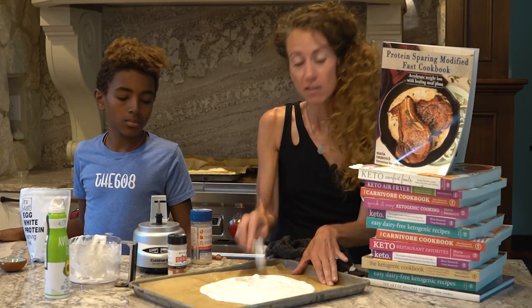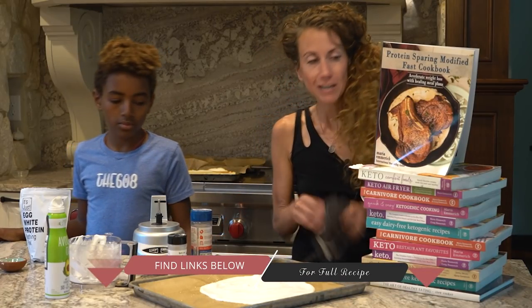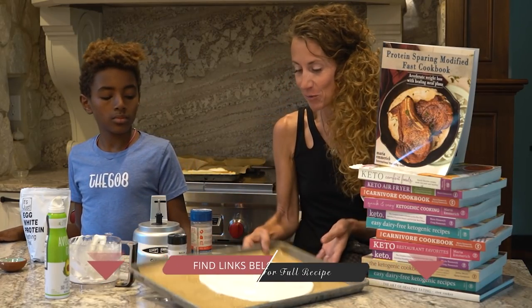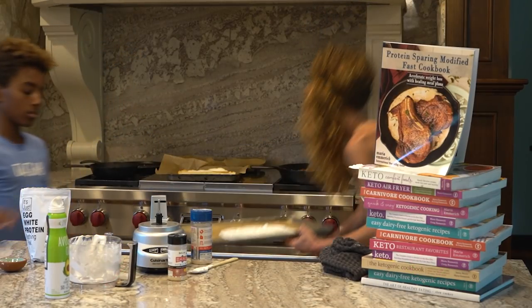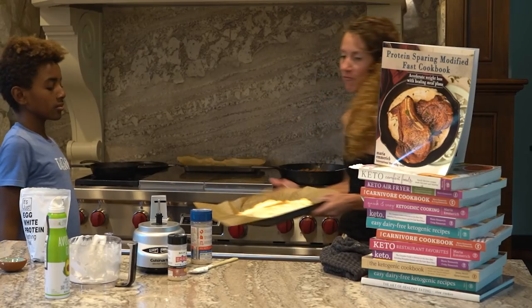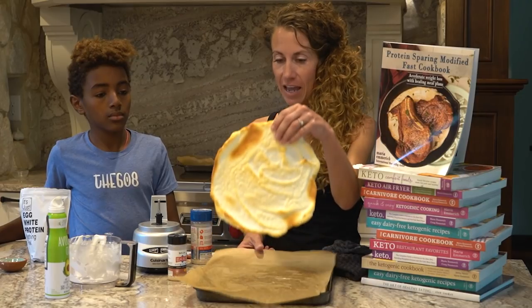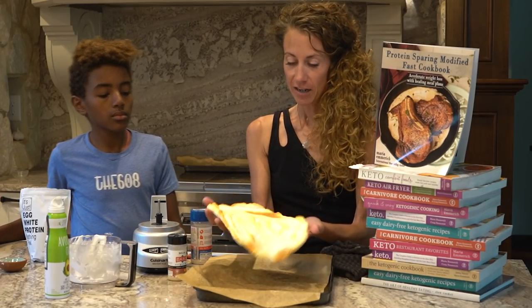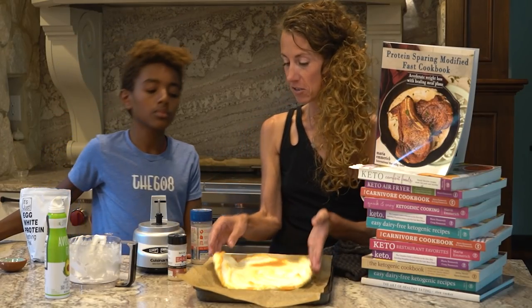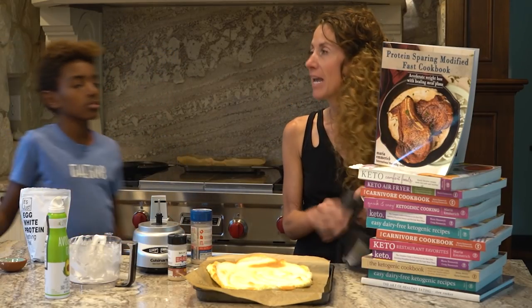The full recipes are always in the link below the videos, as well as the link to the Protein Sparing Book. So this is going to go in the oven. We already have one finished and this is what it looks like — you just peel it off, and this is your tortilla. It's really soft and delicious. We have our taco meat behind us, which I made.